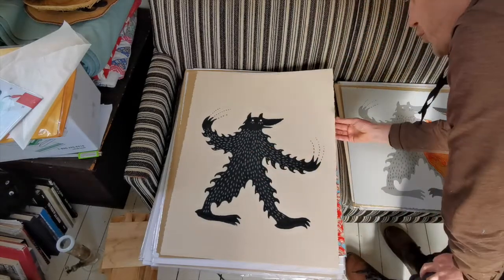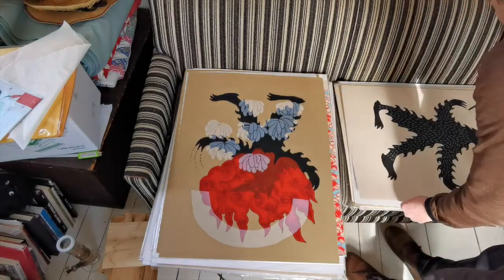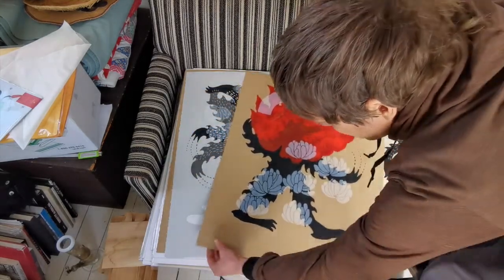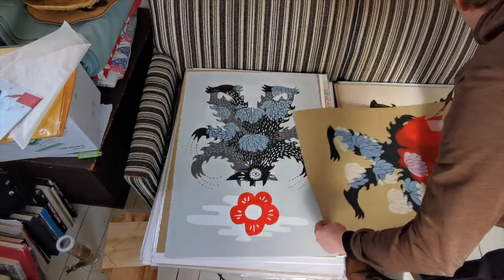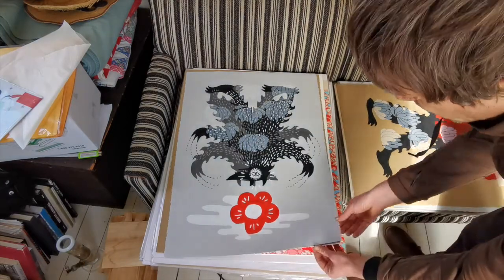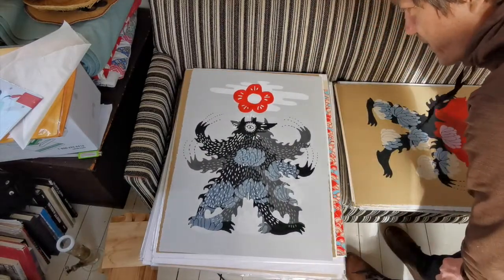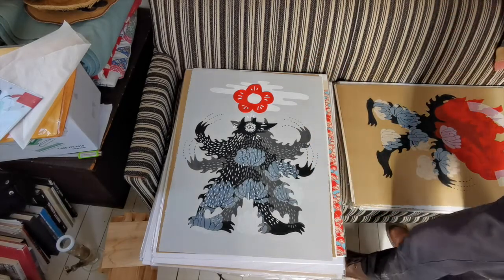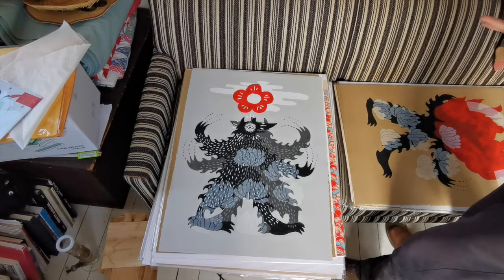I keep interchanging wolf and fox but these things are wolves. That one's in perfect shape. I remember when printing these — the screens were a bit big or a bit small for the image, like a bigger screen. It was hard to get proper contact with the screen and the ink. It was sort of a hassle printing them.